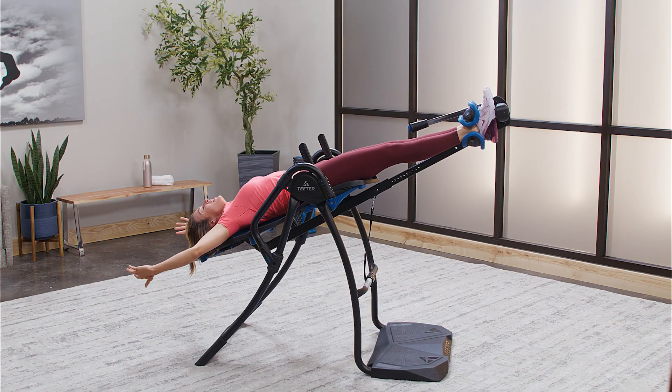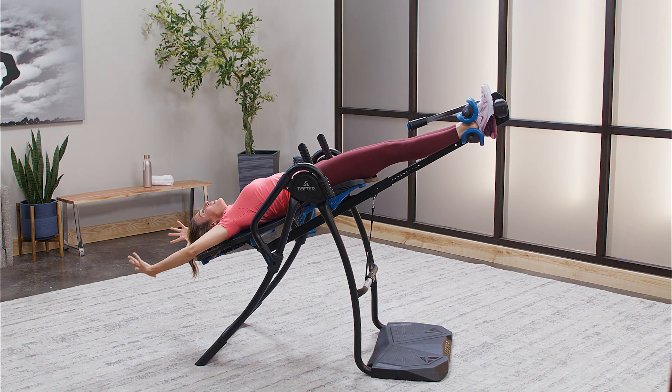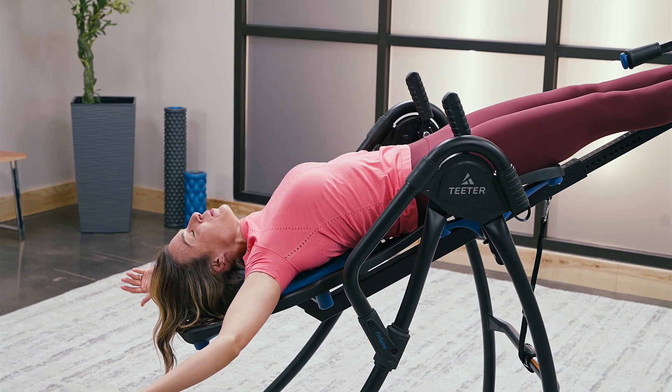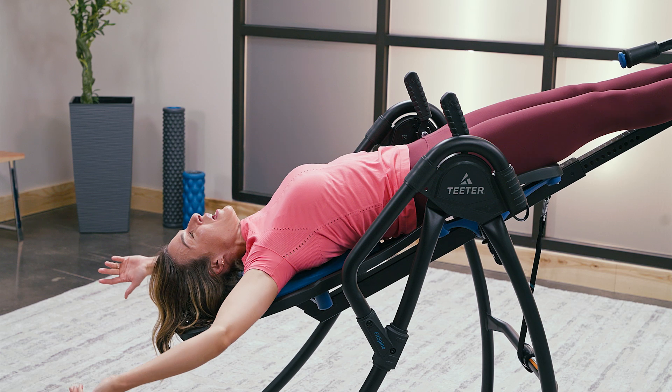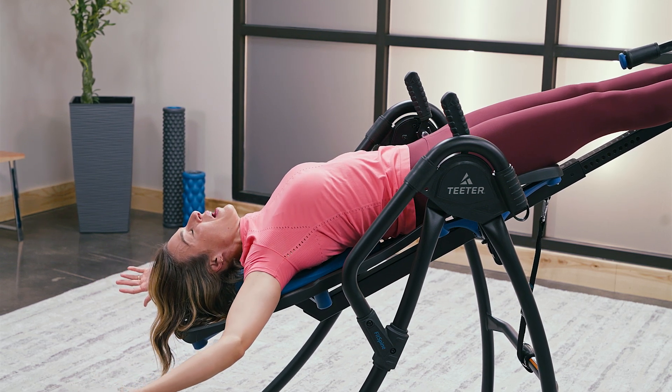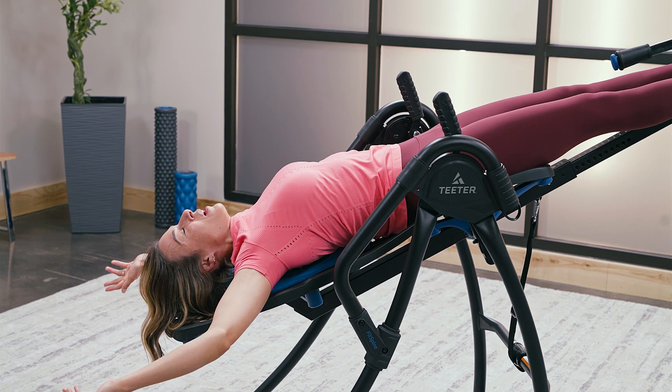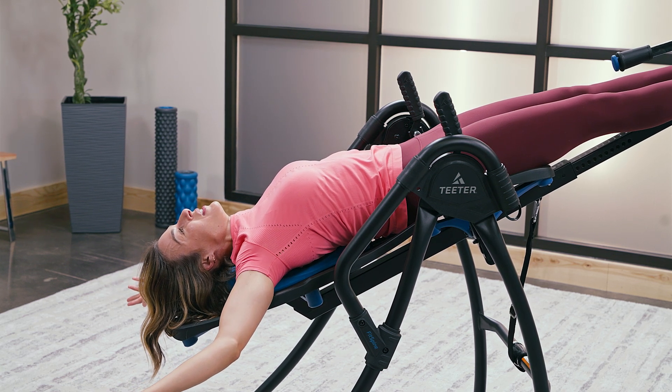Do lots of breathing — just deep breaths in, deep breaths out. And then when you feel like your shoulders and your arms have opened up as much as they can — you can even see the movement of my body as the muscles release and open up — the elbows come much more down to the side.